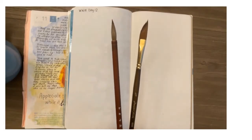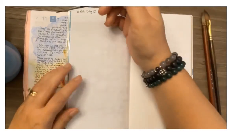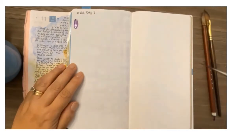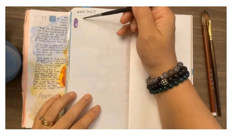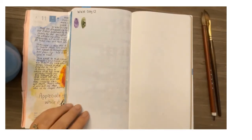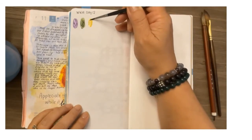Here are my supplies — I'm using a dagger brush and a Chinese brush because it has a really nice point. I've mixed cobalt blue with quin rose for the purple color, and I've made the green with cobalt blue and quin gold. I will also be using quin gold at the end.